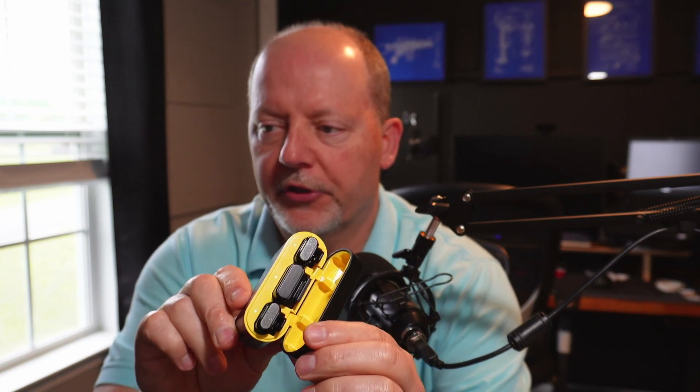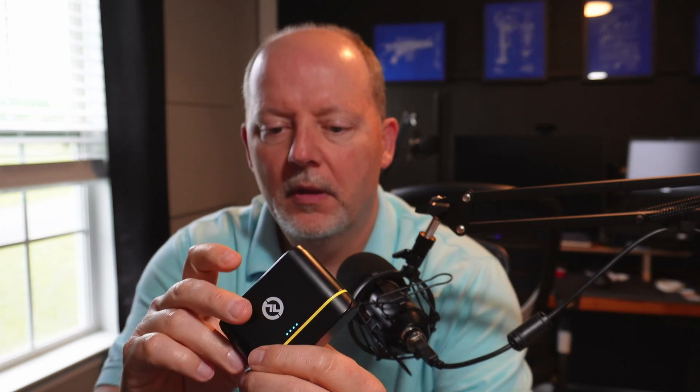Hey everybody, Scott Brunette here — welcome back to the channel. I just got through with work and I've got a little job I want to do here in the studio. This is my Hollyland Lark M1 wireless microphone system — two transmitters, one receiver in the charging case. I enjoy using this because it's a really fine product. I was looking around and found there is a firmware update for this system.